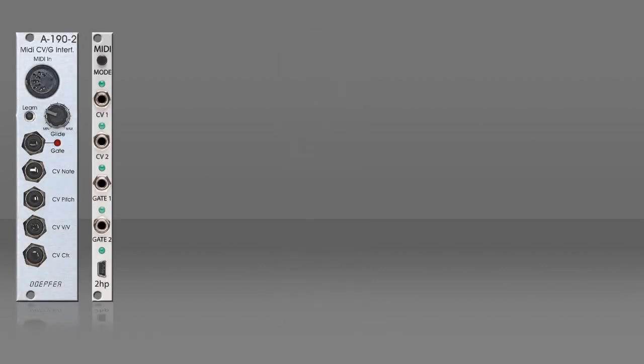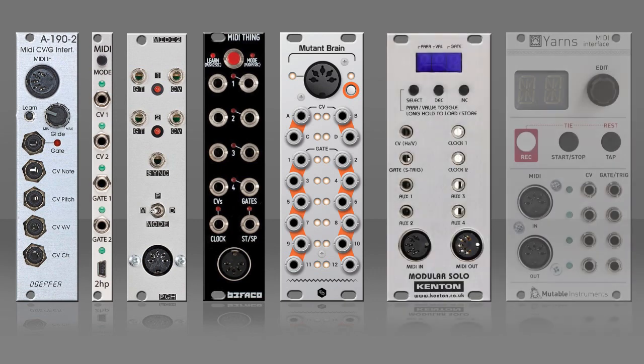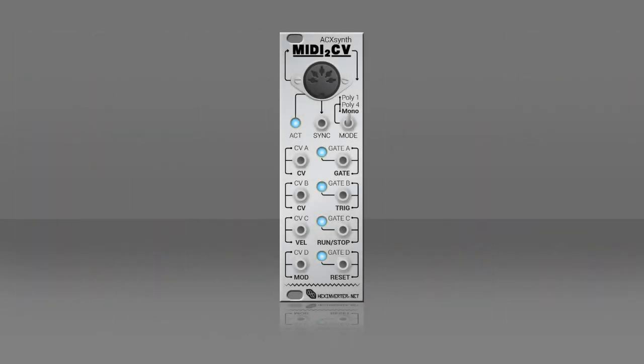There's a bunch of other nice modules able to convert MIDI signals to the modular world. Although each of those units may have their own properties, the trick will be the same. So don't worry, you'll be able to achieve the same results.